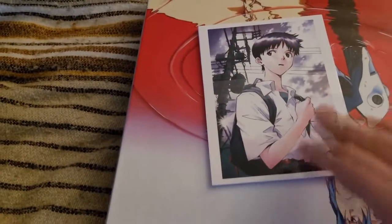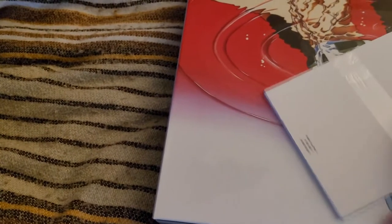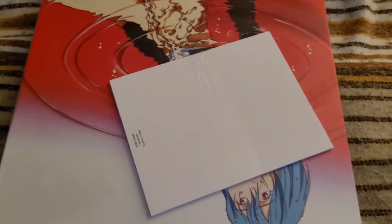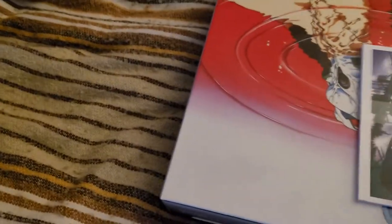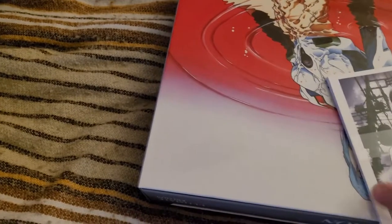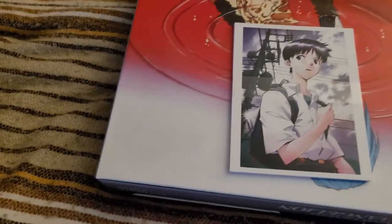Some releases and promotional material will have postcards in the sense that they'll have on the back a space for address information, a stamp, and for you to write a message if you're inclined to actually use them as postcards. This is not that. This is going to be more conventional art prints.